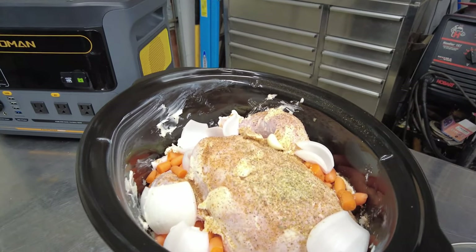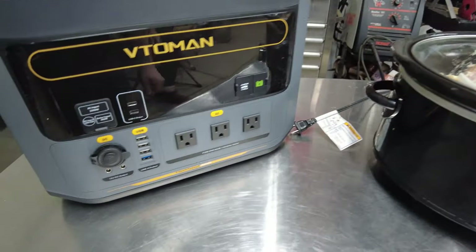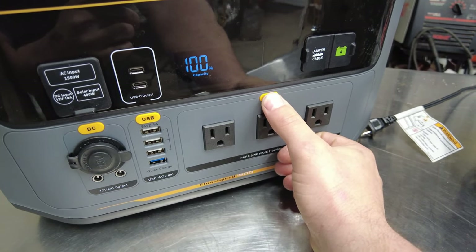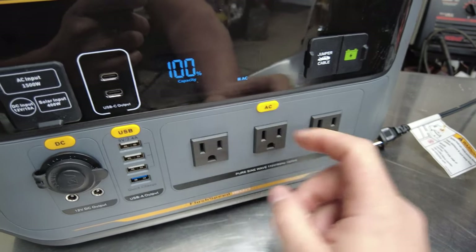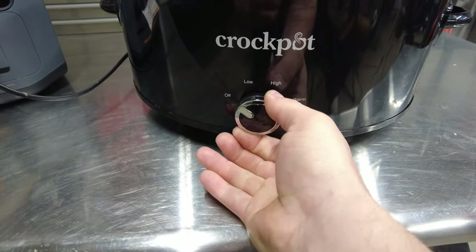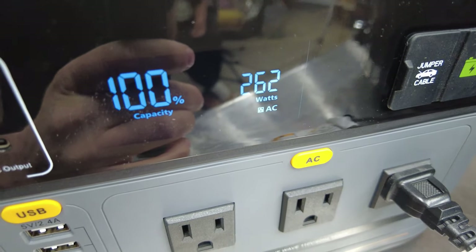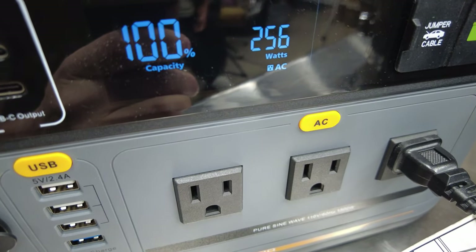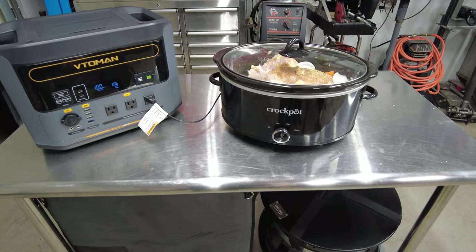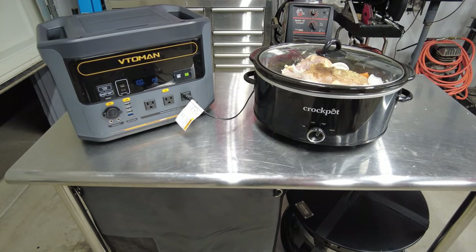I've got a four-and-a-half-pound whole chicken in the crock pot, lid on, power station at 100%, AC receptacle on and plugged in. We've already started picking up watts — about 277 watts. This is about a 300-watt crock pot. For a four-and-a-half-pound chicken on high, we'll get about four hours, which should be sufficient enough to cook it. We'll be back in about four hours.